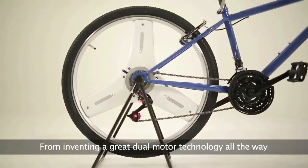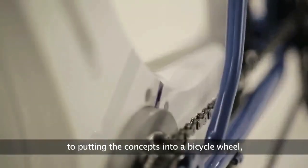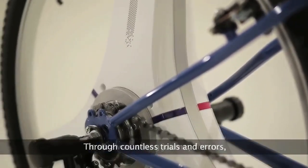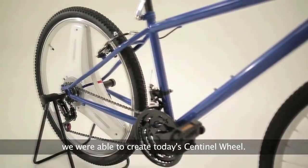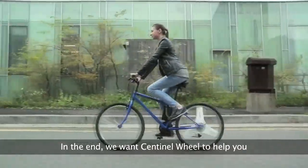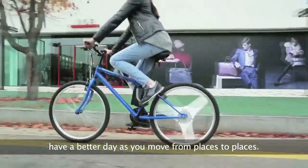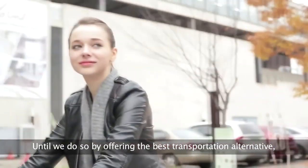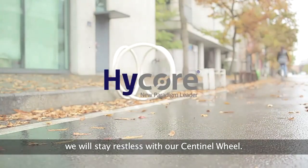From inventing a great dual motor technology all the way to putting the concepts into a bicycle wheel, it sure was a long journey for us. Through countless trials and errors, we were able to create today's Sentinel Wheel. In the end, we want Sentinel Wheel to help you have a better day as you move from place to place. Until then, by offering the best transportation alternative, we will stay restless.